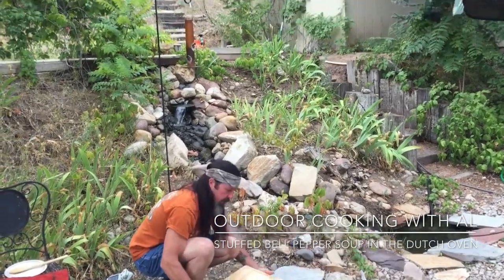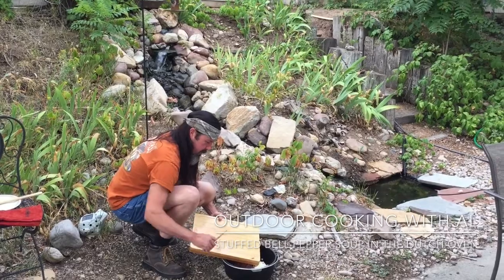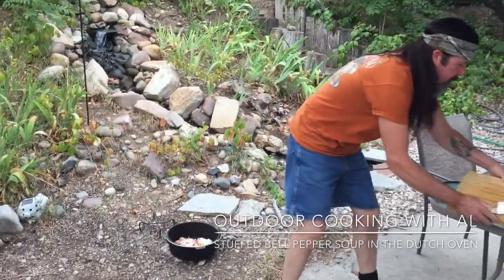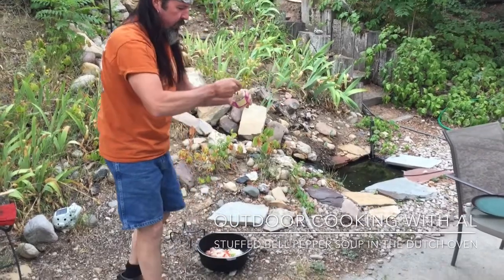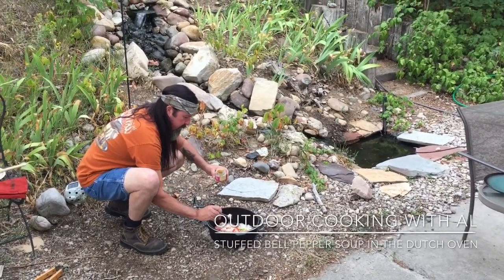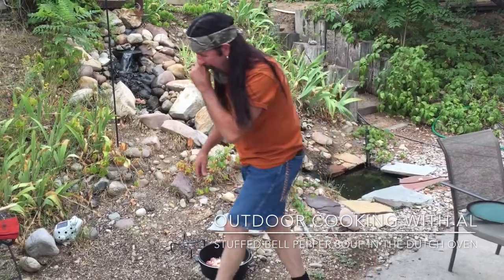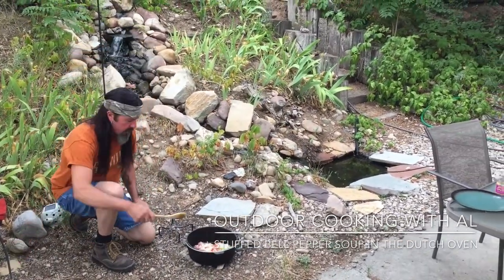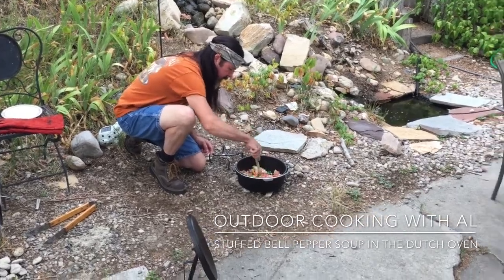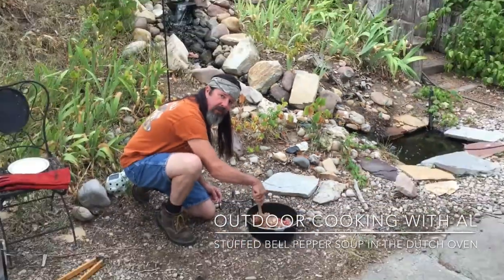I'm just gonna leave the briquettes on the bottom and see how it does — it might be enough heat. I haven't decided if I'll put any on the top or not. We'll put the lid on and cook it and see how it goes. This is some minced garlic — the recipe calls for a tablespoon, which is three teaspoons. I got some spare briquettes here so when we need more heat we can load it up. It'll probably take about 15 minutes to get this ready for the next step. We'll just scramble this up and be back shortly.